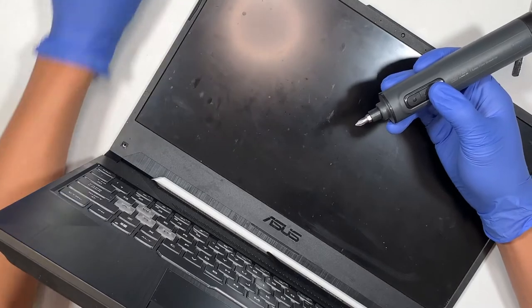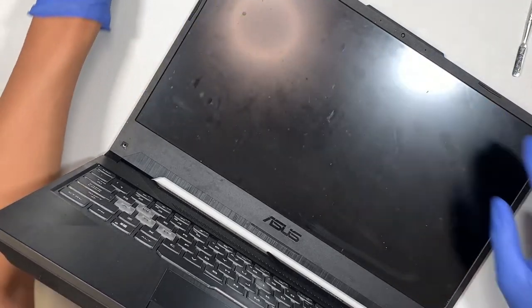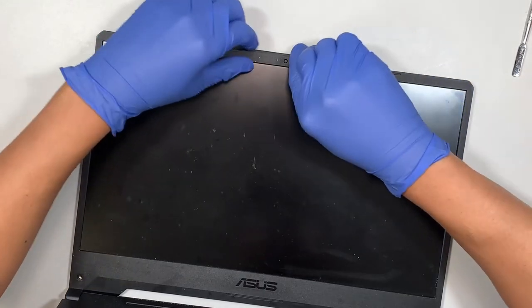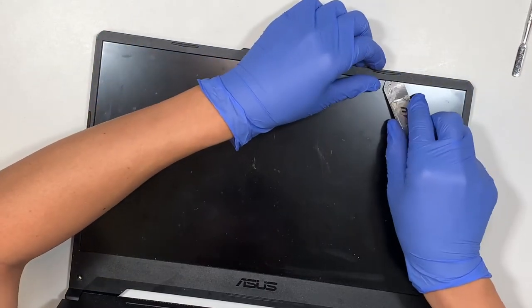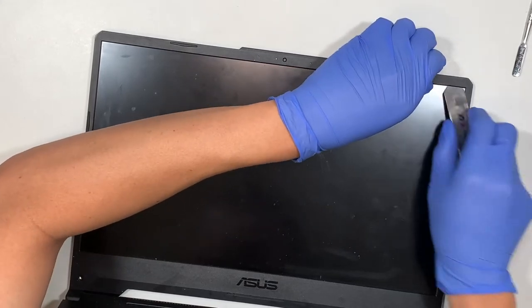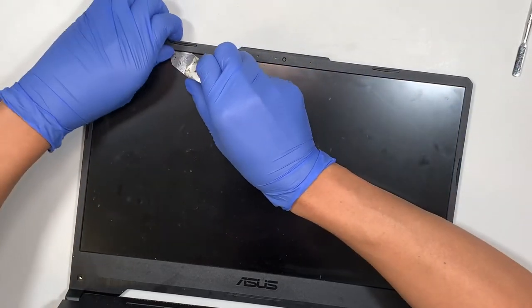The two screws are removed — let's put those to the side. Now this bezel here is ready to be popped open. I like to use a metal prying tool, tuck it underneath, find that weak spot, and start opening up the bezel.